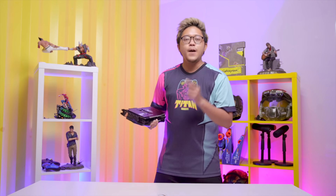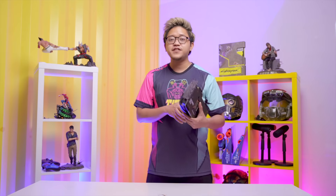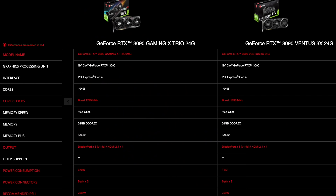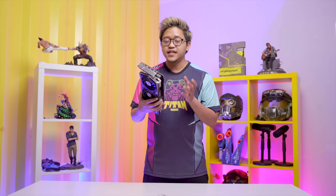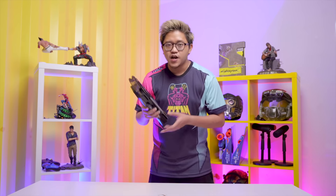I know most of you think this is crazy and won't be able to afford it, but MSI has a mid-tier GPU series called the Ventus. The difference is it uses Torx Fan 3.0, but with the same 10,496 cores, boosted core clocks of 1695MHz, and it's smaller and lighter. If you're still looking for an RTX 3090, I suggest the Ventus — which I'll probably review next if you guys want to see it.